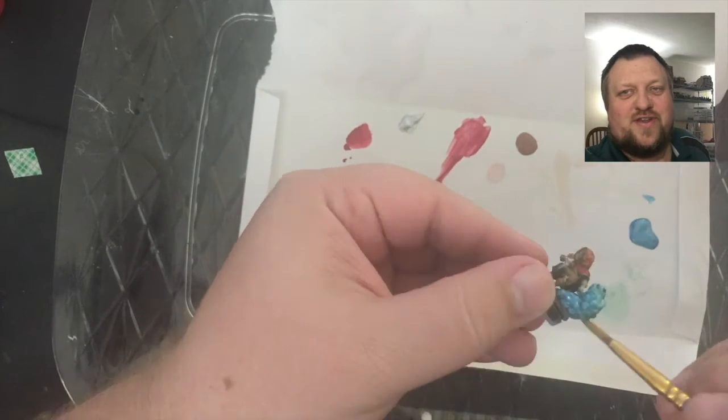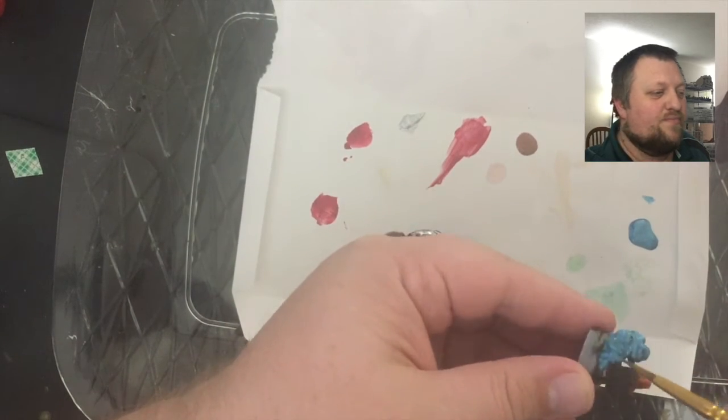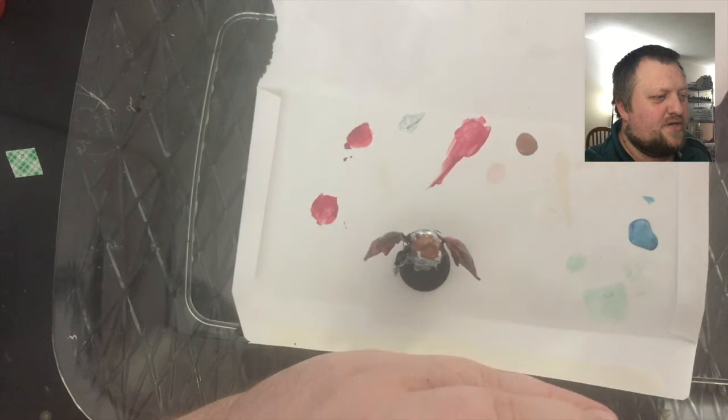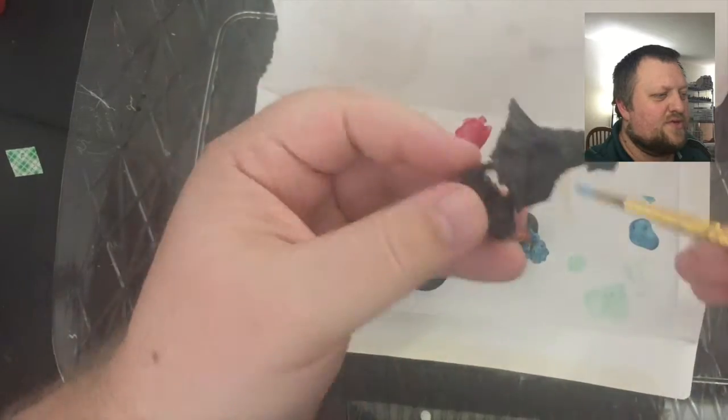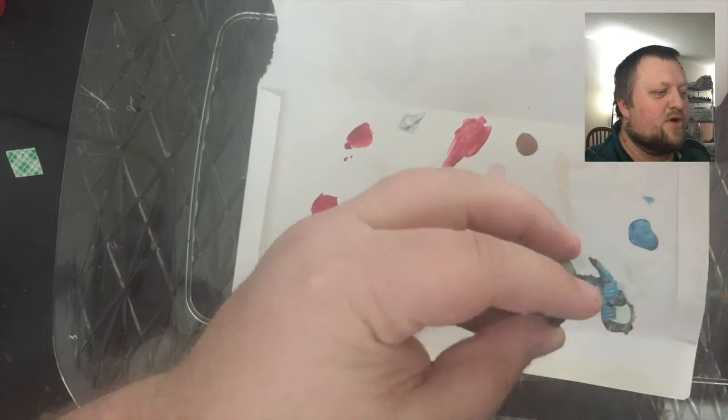Prepping for a review video is mostly just getting the product picked up and getting it ready to go. So we're going to do a bunch of different ways for using this paint — some eyes, some bases, and some armor.